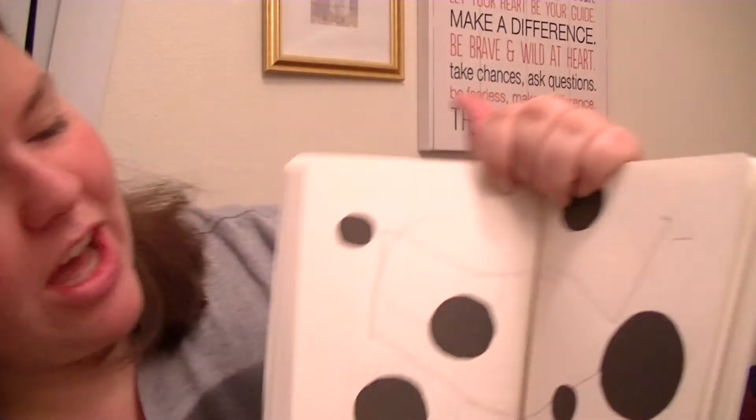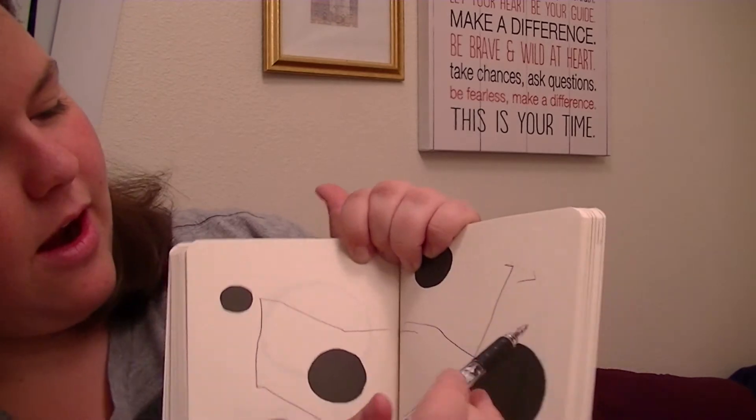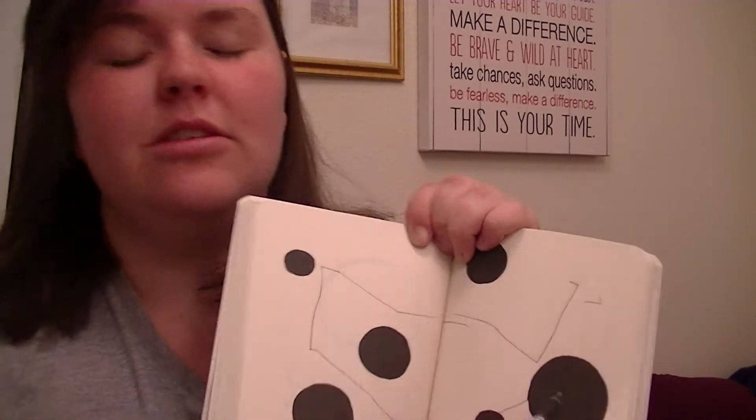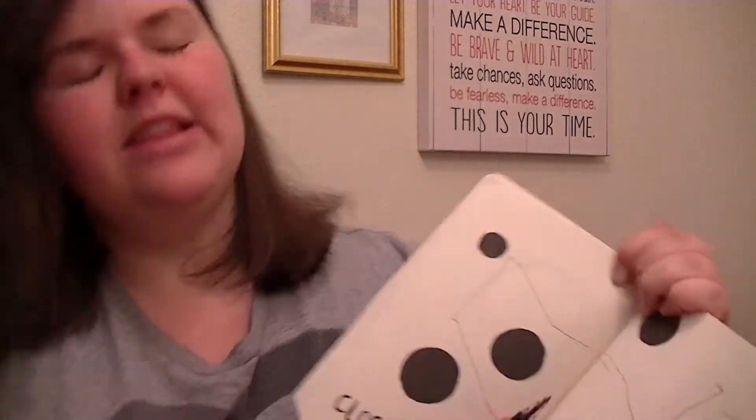Oh, heavens no. Well, I kind of got close. I think that's where I started. I started up here. I ended on a dot — does that count? And I went through that dot in the process. I got very close. Let's try this again, actually. I want to try this again.